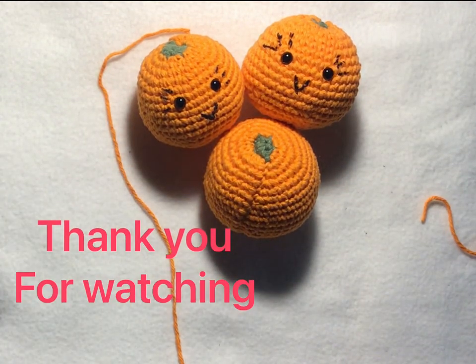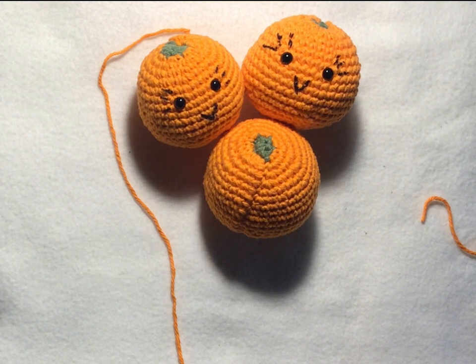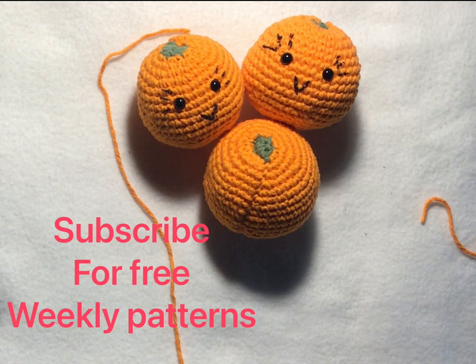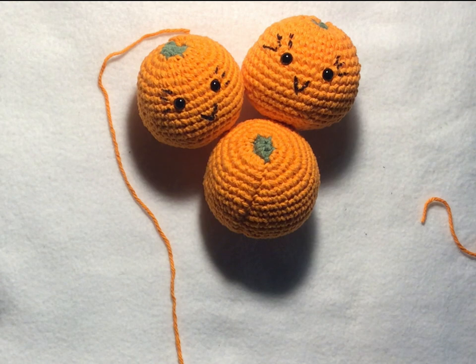Thank you so much for watching! I hope you enjoyed this video. If there's anything you'd like me to do for you in a video, be sure to add a comment at the bottom and I'll see what I can come up with. If you liked this video, give me a thumbs up, and if you want to continue getting a free pattern at least once a week, hit the subscribe button. I just hit 300 subscribers — very exciting! Thank you all so much, have a wonderful day!